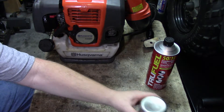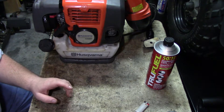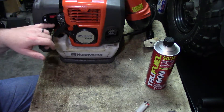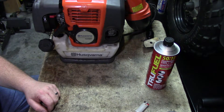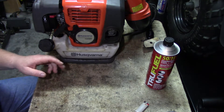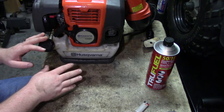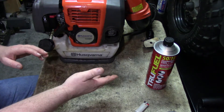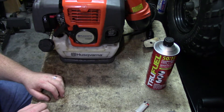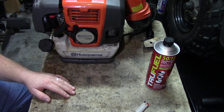Here's the thing with bad gas — most techs are going to yank the carburetor, clean it up, say 'I cleaned your carb,' or even replace it. Then they'll put in new fuel and charge you for all of that, when really it was just a quick, simple fix: change the gas, put in something that works, and boom — it fires right up. Y'all have a great Sunday. Peace out.